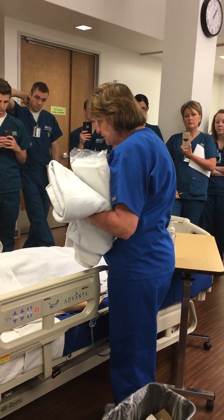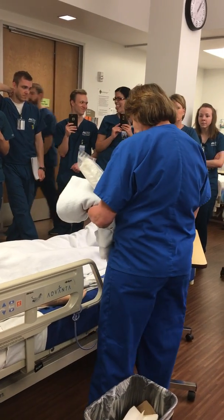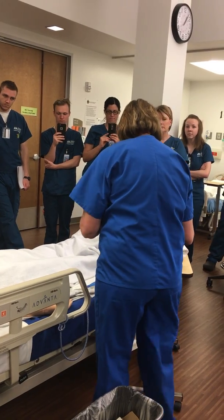Is now an okay time to do so? Yes. So what I'm going to do is I'll go ahead and I will provide for privacy. I'm going to wash my hands.